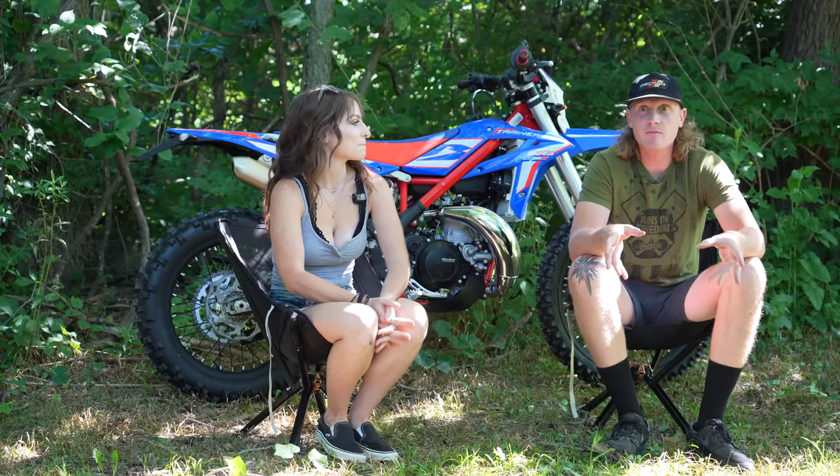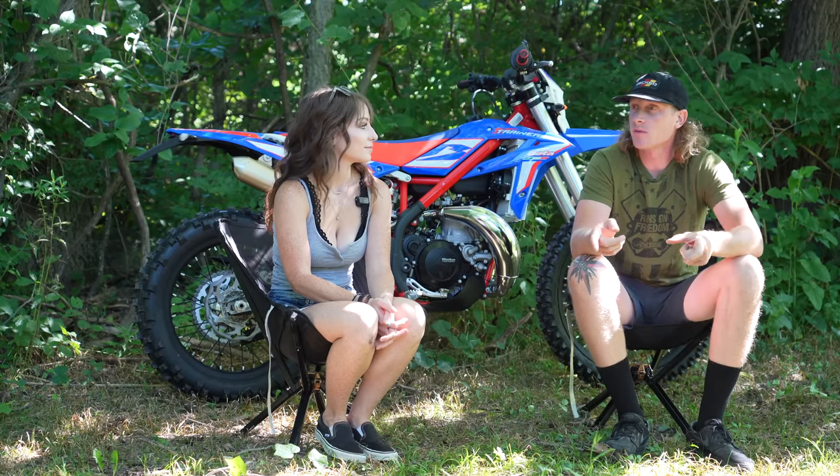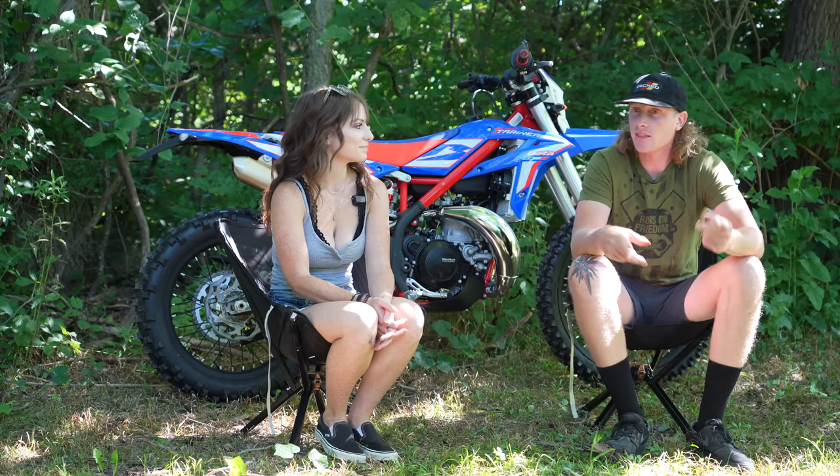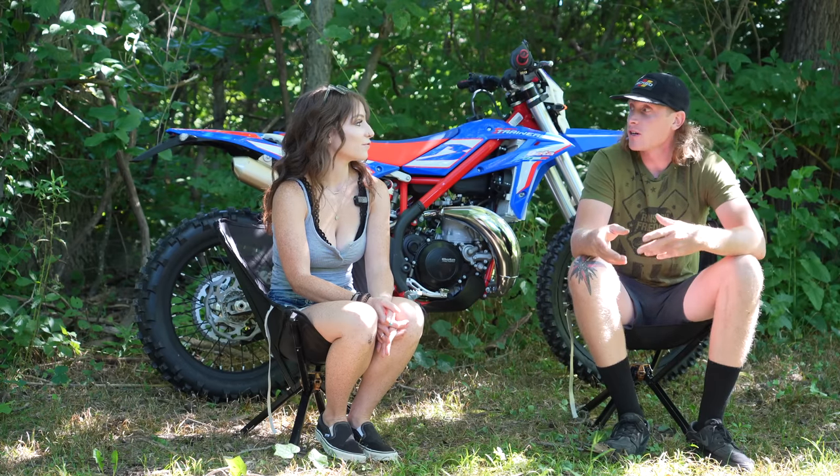When we were looking to make the step from the 150RB to a full-size bike, there's a step in between. We did the KX100 after that — that didn't work out. So the 150RB was ultimately her favorite smaller bike.